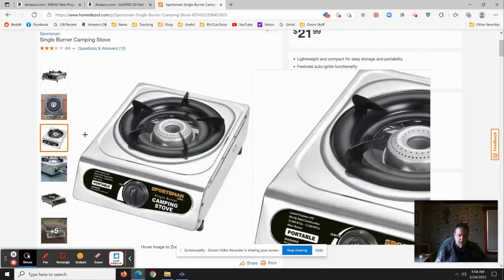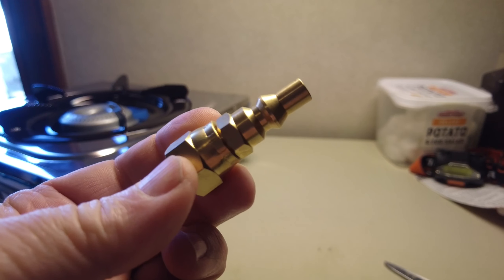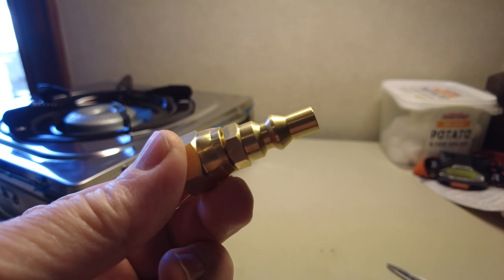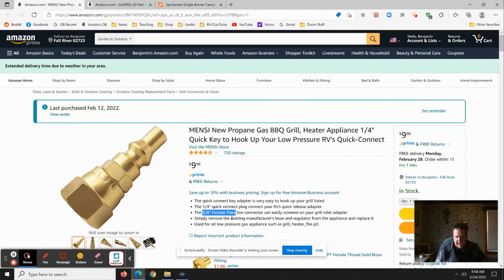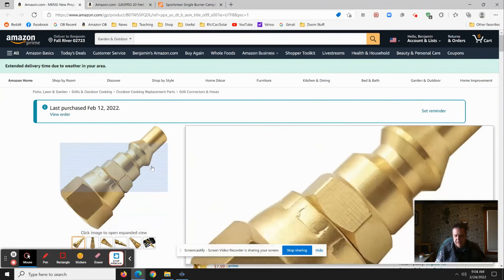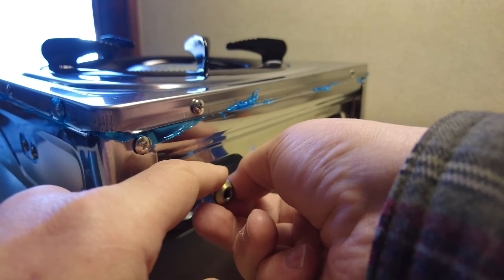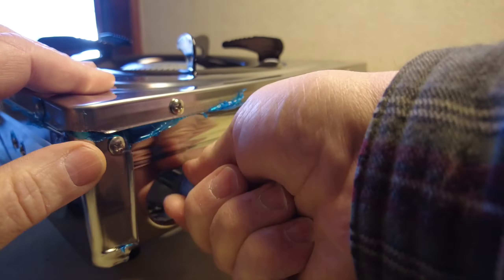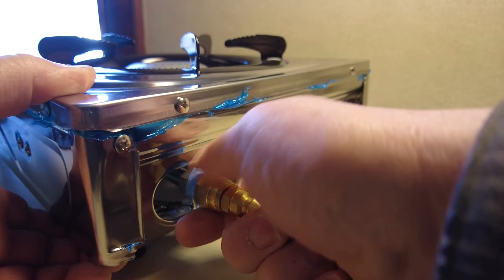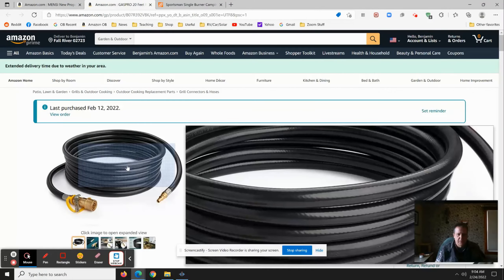The most important part is the connection. It turns out that is a 3/8 female flare, so you need to buy this quick connect from Home Depot and put it on the back of the stove. Make sure you use some plumber's tape and get that connection nice and tight. You're also going to need this hose.